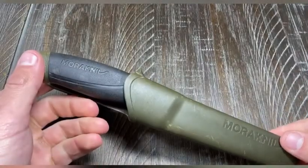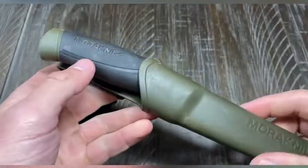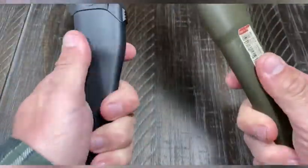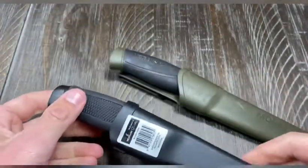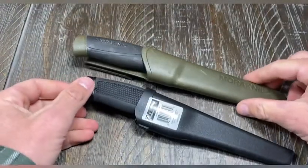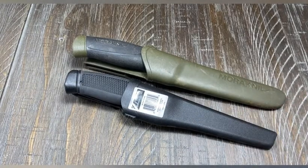The sheaths are pretty similar; again the Mora feels like a better plastic, this just feels like cheap plastic — but again, it's three dollars. So let's take it outside. I'm gonna take you around back to my wood pile and put this thing to the test. See what we can do — is it gonna survive? Let's see.